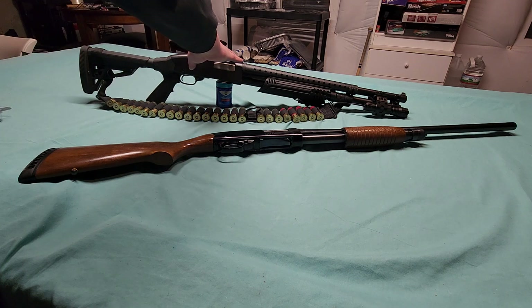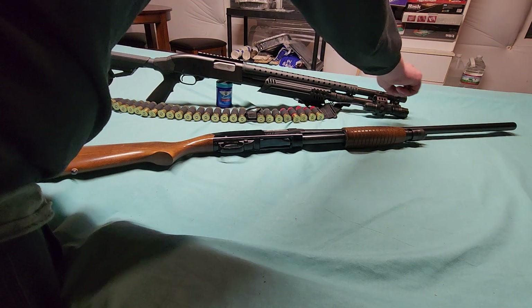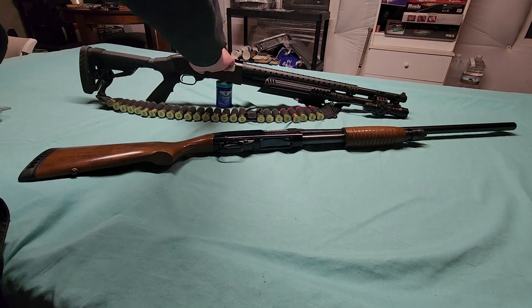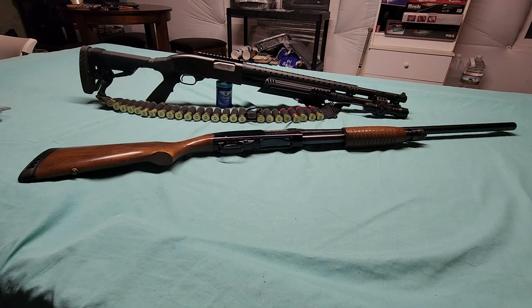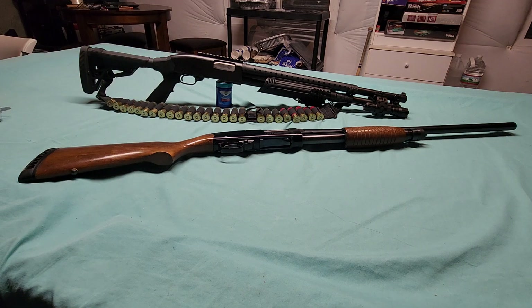On that previous video, what wasn't here yet was this glow-in-the-dark XL big dot sight and this Weaver rail — I was still waiting on those parts to get shipped. I think they arrived about three days after I got done filming that video. I actually had to custom-tap the holes in this receiver to mount this Weaver rail.